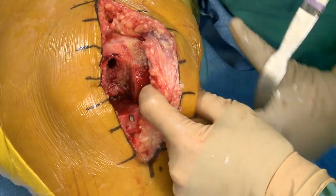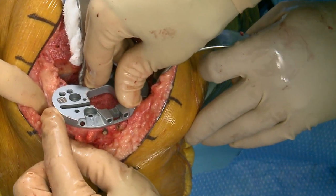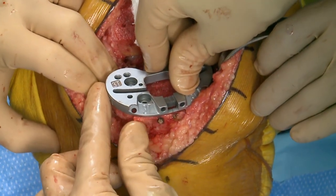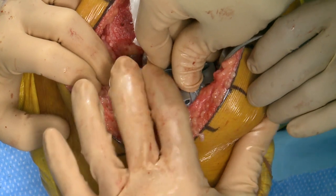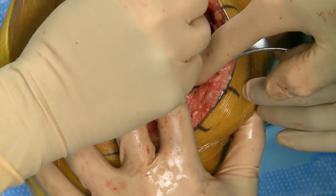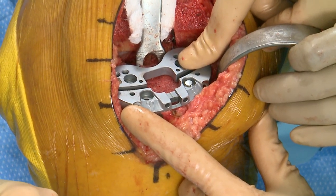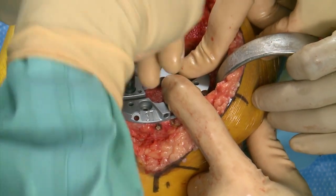We're putting the size 3 base plate on. I'm flush up against the medial side where my rotation is marked, translating it, checking the lateral side — well covered and not overhanging. We'll pin this. Matt just pressed it in with his bare hands without even a mallet. Every day I'm a little more astounded at their skill level.